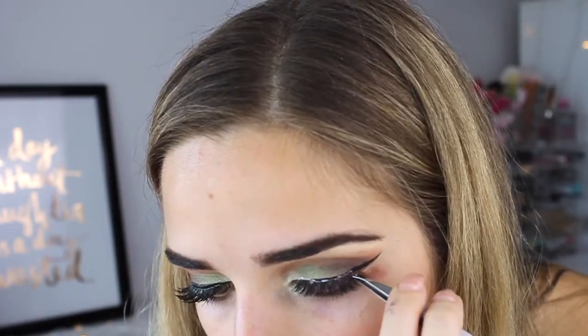For my lashes I used Ardell's wispies and then Max Factor's masterpiece transform mascara to tie my lashes together.